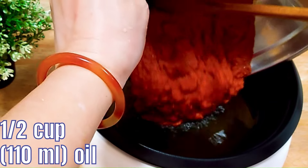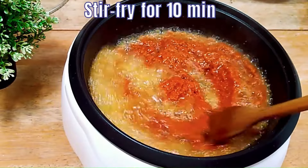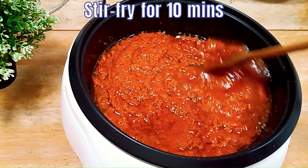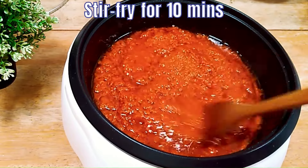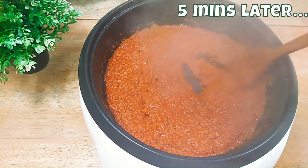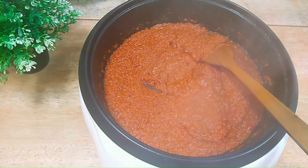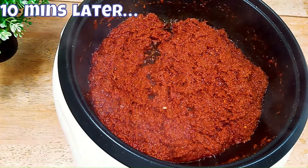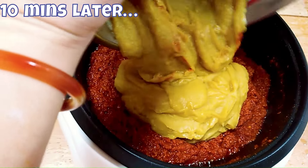Now let's cook our paste. Heat up half a cup of oil and pour in the spice paste. Our plan is to stir fry it for 10 minutes. Make sure the oil mixes totally with the paste. After 5 minutes, you can see the paste is slightly more dry and the water is still evaporating — you can see it fogging the lens. Continue to stir fry for another 5 minutes over medium-high heat. After 10 minutes, the paste is more dry, a darker colour, and the oil has separated from the paste.